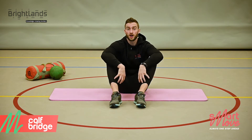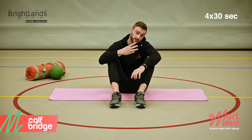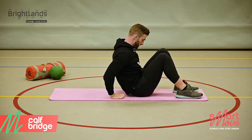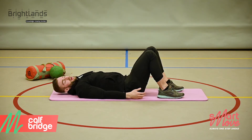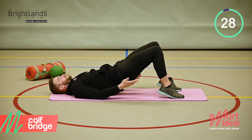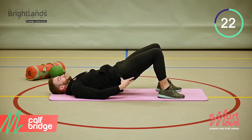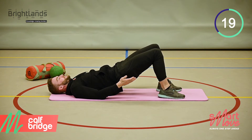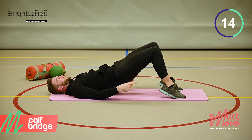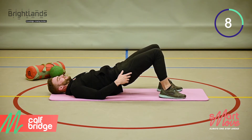We're now going to target the calf muscle group. This exercise is called the calf bridge. We're going to do 4 sets of 30 seconds with 15 seconds rest in between. Get into position, bring your hips all the way up. From here we're going to move from the calves — static contraction of the glutes while rotating from the ankles. With bent knees we're targeting the calf muscle.